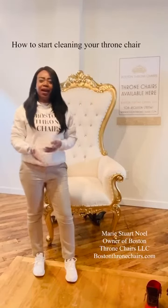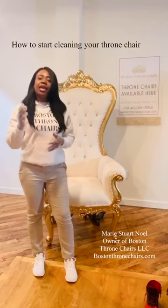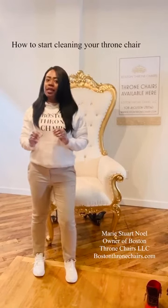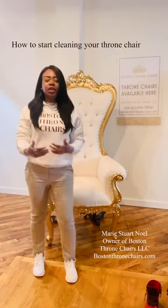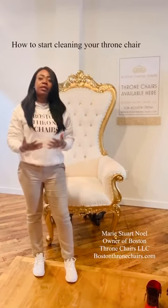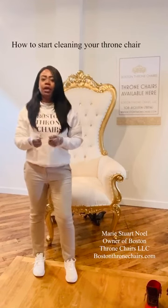Hi, my name is Mary Stuart Noel. I am the owner of Bustin Throne Chairs LLC and I am going to be doing a series where I show you how to take care of your throne chairs so that you can preserve the life span of it, especially if you are an event planner renting out your throne chairs all the time.